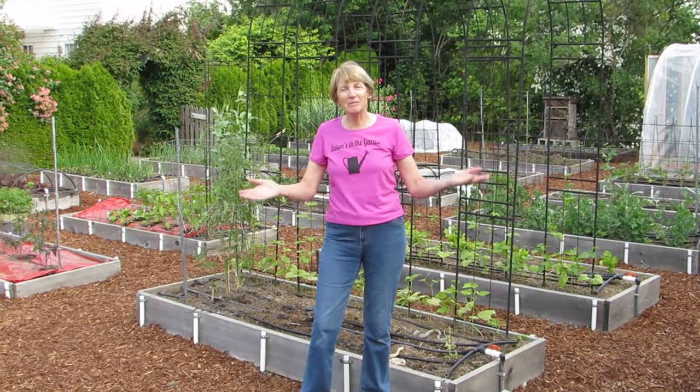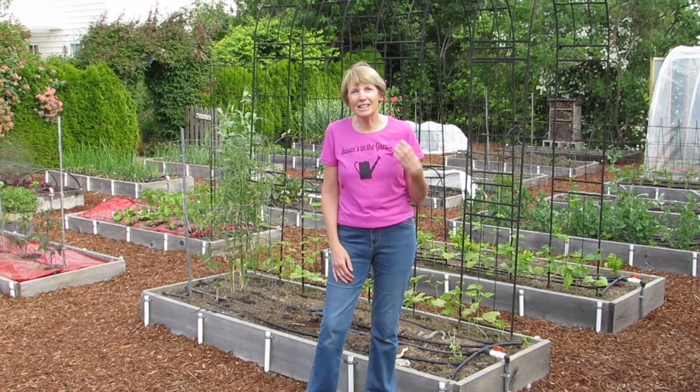Hi everyone, I'm Susan Mulvihill. Welcome to my vegetable garden. I'm just getting ready to check on the plants, so come along with me and I'll give you a tour.